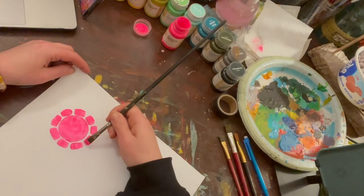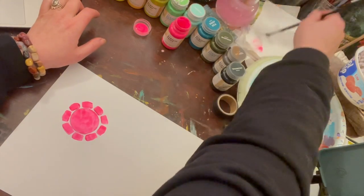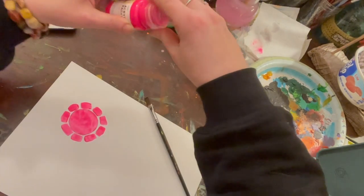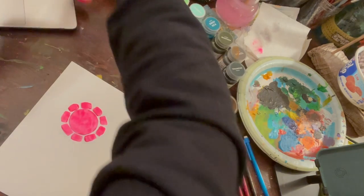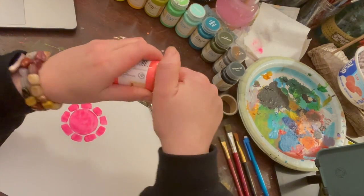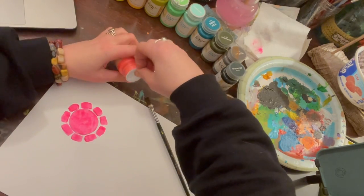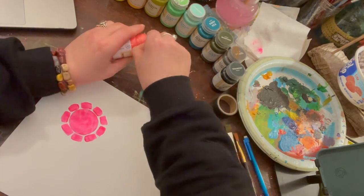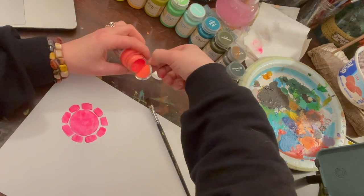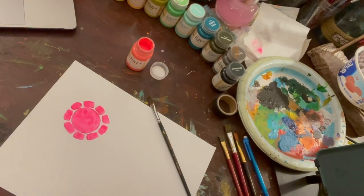Now I'm going to switch to my next color — get that brush nice and clean. You can do rainbow colors or whatever color order you want; that's where you really get to shine, choosing your colors. That's what makes all of these so different. I'm going to switch to this hot coral, almost like an orange. I treated myself to some new neon bright paints recently — I usually work with a lot of earth tones but sometimes you just need some bright colors.